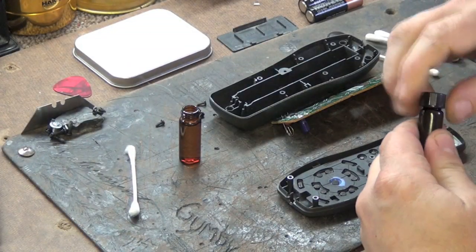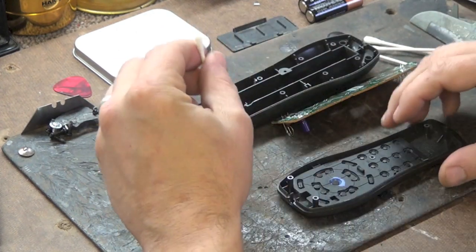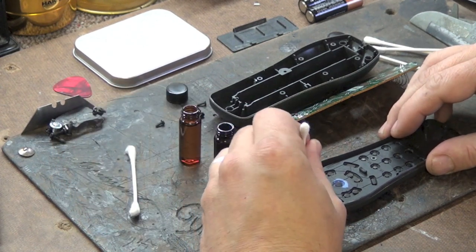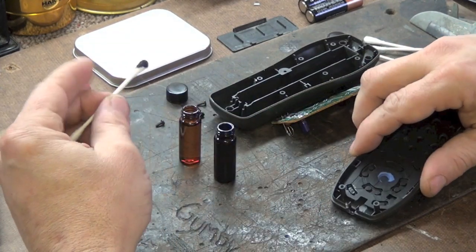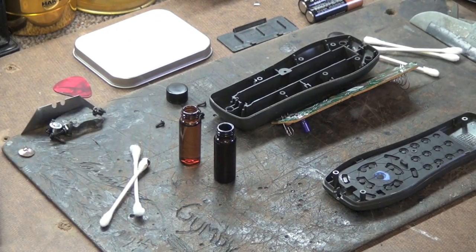After that is dried, you will then use the black conductive paint and a q-tip and apply that to the buttons that do not work. Then let it dry for about an hour. If you would like to speed up the drying process you could also use a hair dryer.